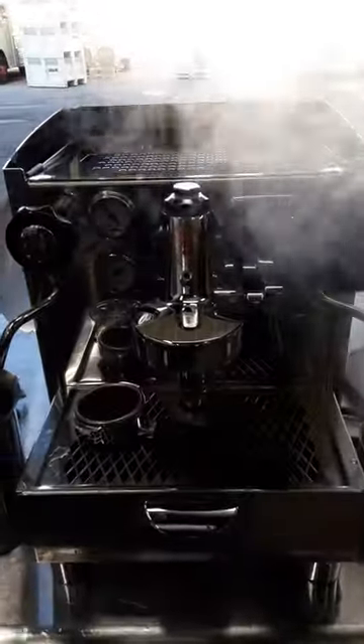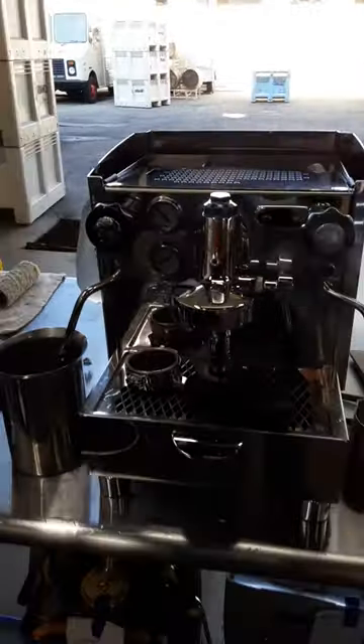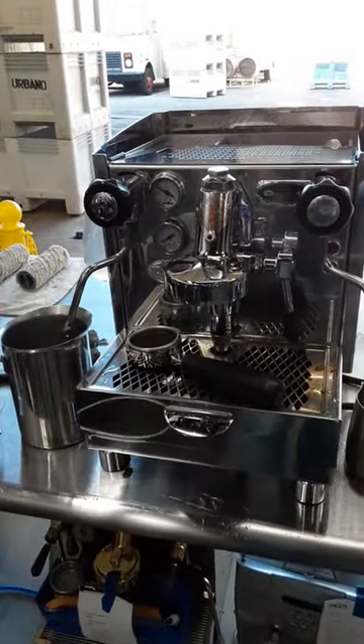And there you have it — got it working once again. Thank you for watching Cannon Coffee. Please subscribe to our channel for more content like this every day.